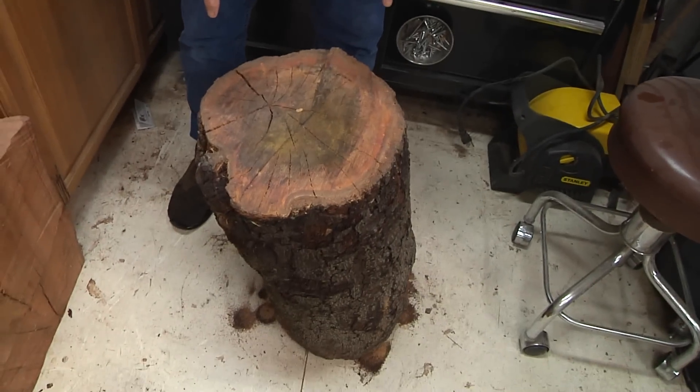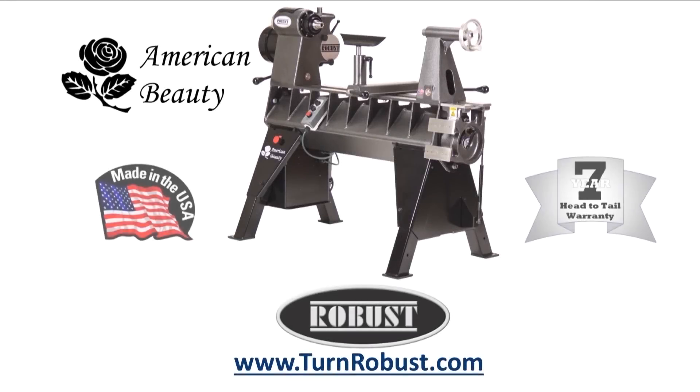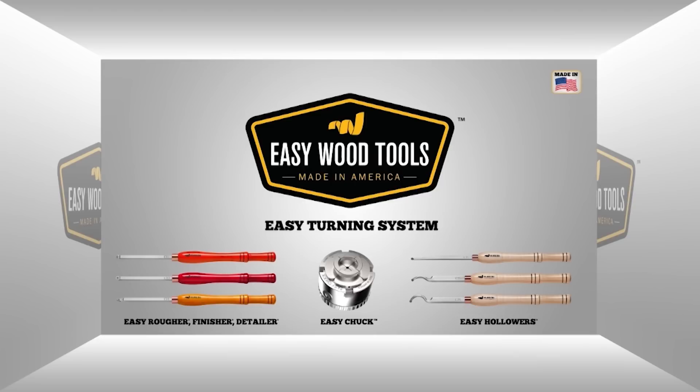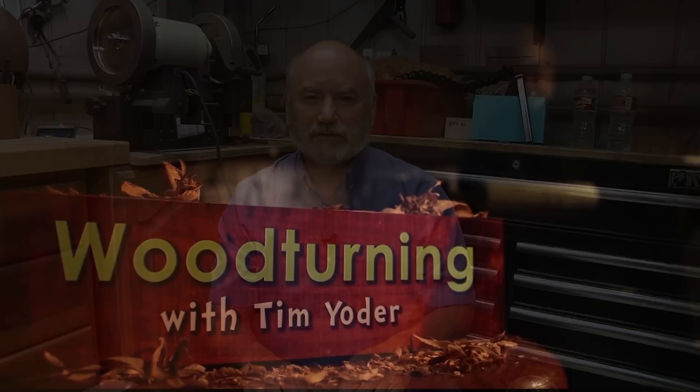I am looking for a project today — I have no idea what we're gonna make, but I do know we're gonna make it from this. Tim's American Beauty was made by Robust Tools, America's premier lathe manufacturer — Robust, built to turn wood, enjoyed for a lifetime. Easy Wood Tools: best-in-class carbide wood turning tools.